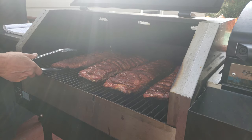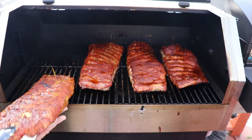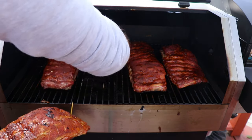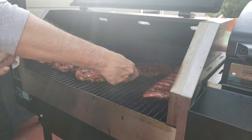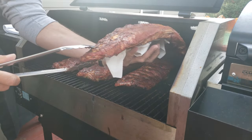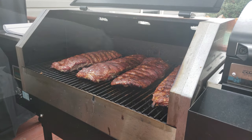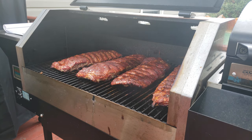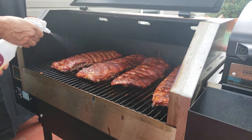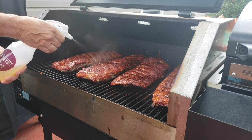Let's rotate the ribs. There's no scientific way I'm doing this, just moving them around, rotating them, moving one up and the rest down. I'll also give them a little spritz — I'm doing a 50/50 mix of apple juice and water.